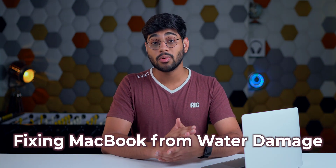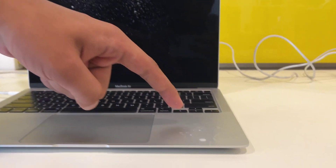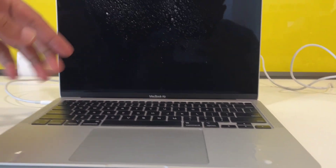As you've already seen from the title, the problem we're solving today is fixing your MacBook from water damage. If you've accidentally spilled water, coffee, or tea on it, here's what you have to do. I sincerely hope it's just water, because if it's tea, coffee, or any other liquid, that's a world of trouble.